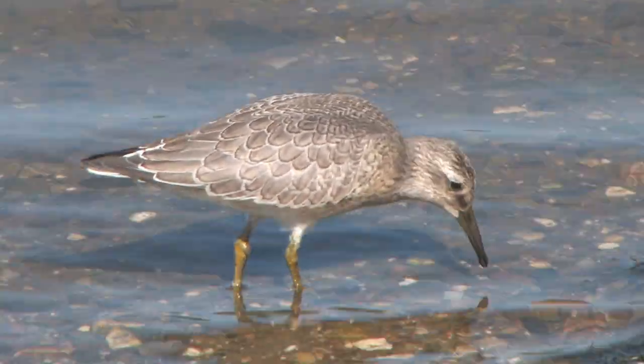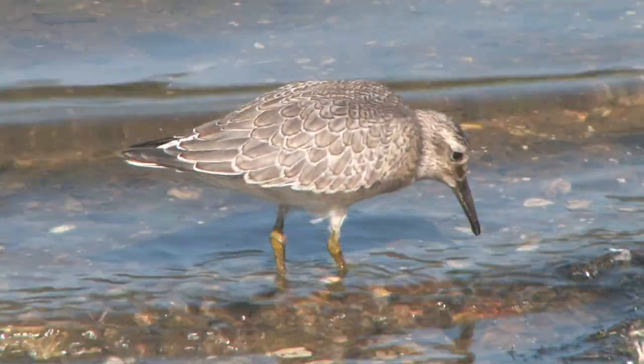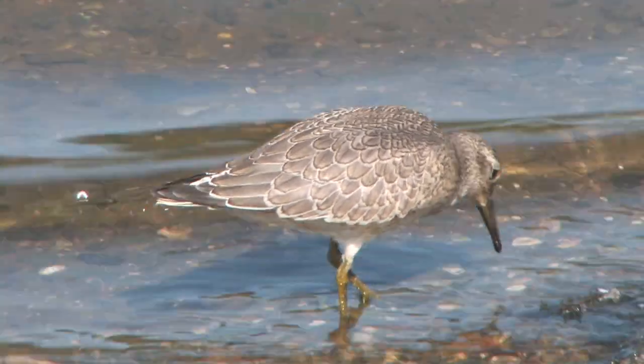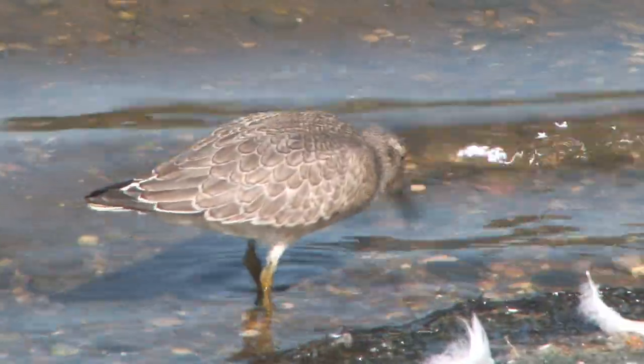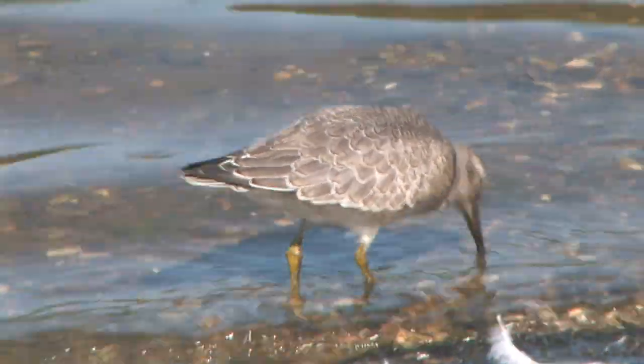First winter birds share the same silver grey overall colouring, but each back and wing-covered feather has a narrow black crescent near the tip with a white outer edge, giving a beautiful scalloped appearance.